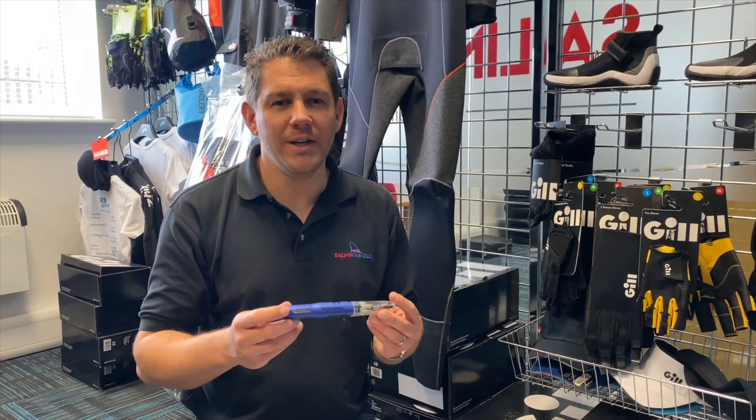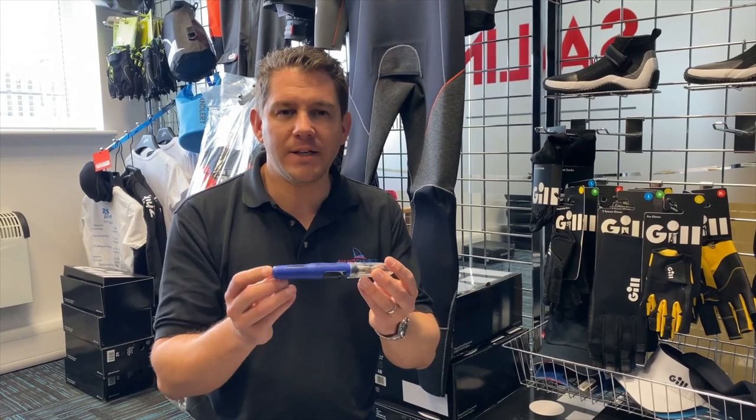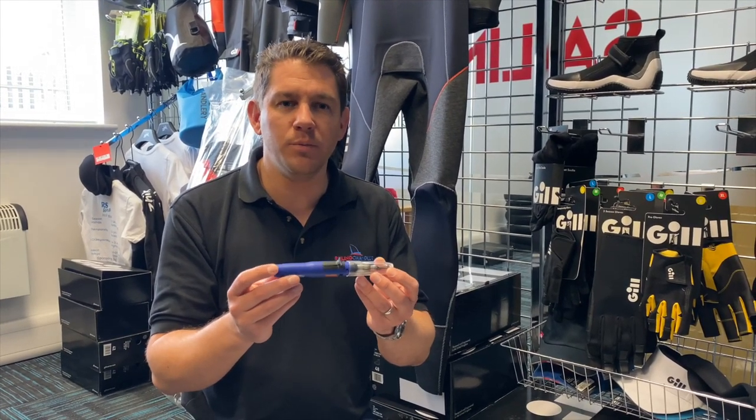Hi there, welcome to Sailing Charlery. Today we're going to have a look at this rope seal hot knife, which is a handheld rope knife — great to have in the toolbox and helps you cut ropes in the dinghy park.